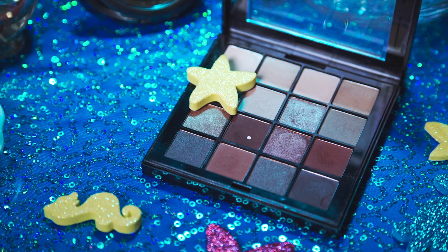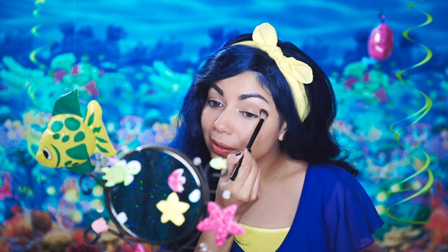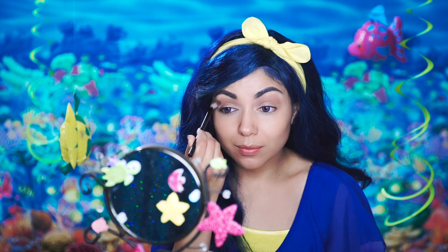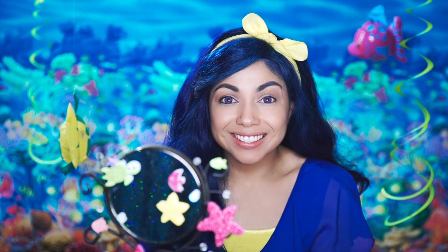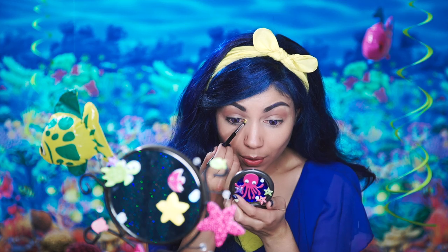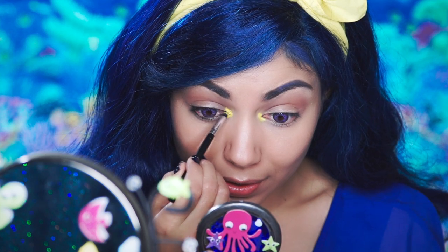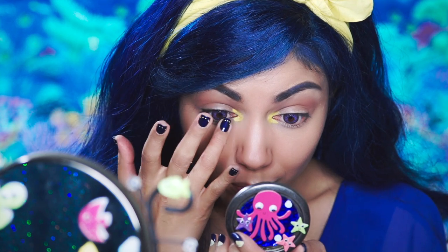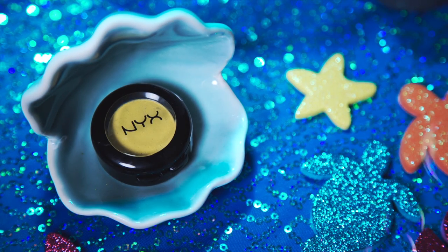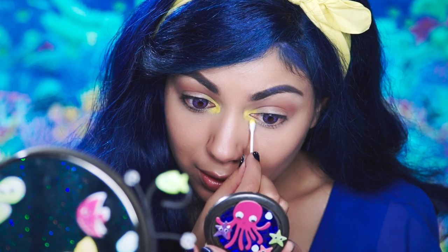Starting off with my NYX Ultimate Shadow Palette, I'm going to take this light beige-ish brown color and with a fluffy blending brush, I'm going to work it into my crease area. Then, taking this bright yellow from my Eye Magic Palette, I'm going to apply it to the inner corner of my eyes. Next, using my yellow eyeshadow from NYX, I'm going to place it right over the same area using a Q-tip.